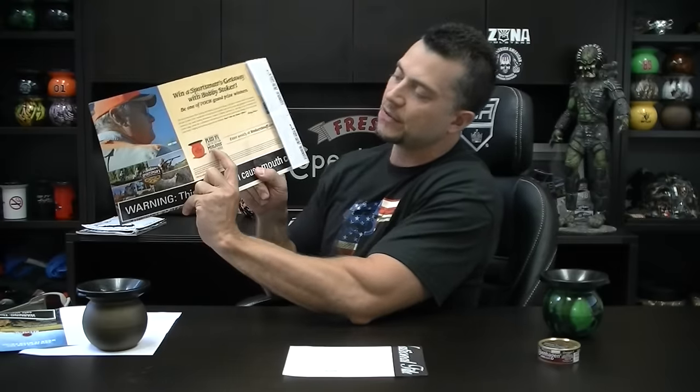We also got a flyer in the mail from Stoker Sportsman Getaway. You can win a chance with Stoker's to go on a trip with Bobby Stoker himself — go hunting, fishing, etc. They're also giving away the Mud Jug I mentioned earlier, the Hunter Orange Stoker's Sportsman's Mud Jug. You can get some coupons too. Stoker's now is offering cans instead of these big tubs — offering cans nationwide. If you can't find them in your area, Stoker's does have a locator list on their website. Ask your local tobacco store to get Stoker's in, in the can.